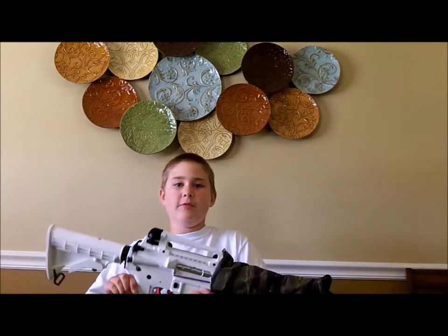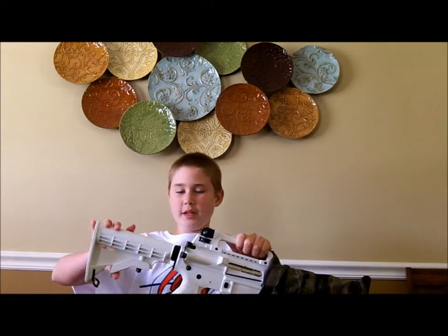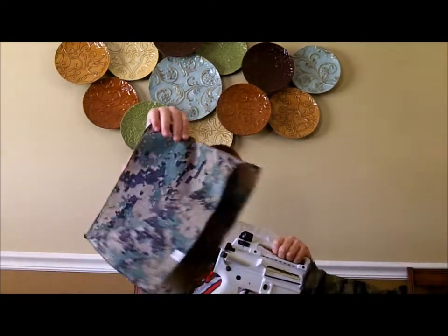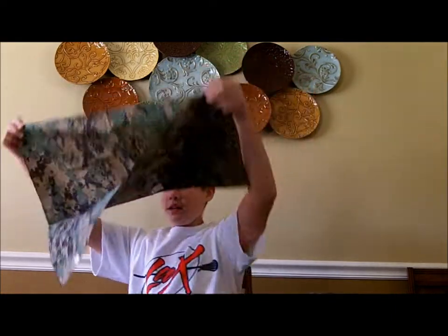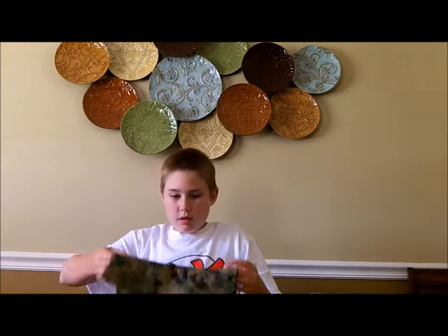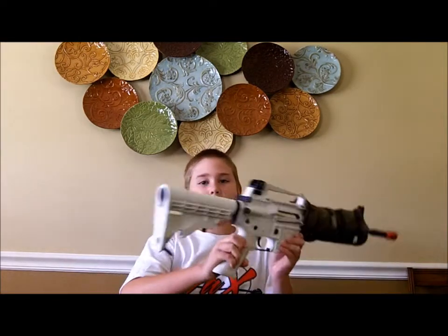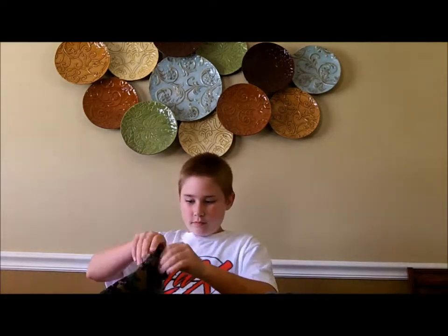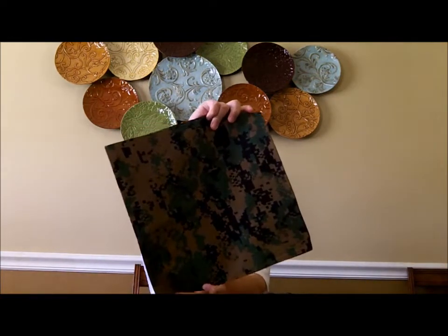Okay guys, so we're back with Airsoft 101, and this is the next part where I will be teaching you how to camo your stock. Get your bandana and keep it folded like this, because you don't really need it that big. Fold it up so it's about this big, or fold it again if that's too big. Most M4 stocks are just like these ones, so this fold would be pretty good. You want to turn your bandana into a diamond shape.